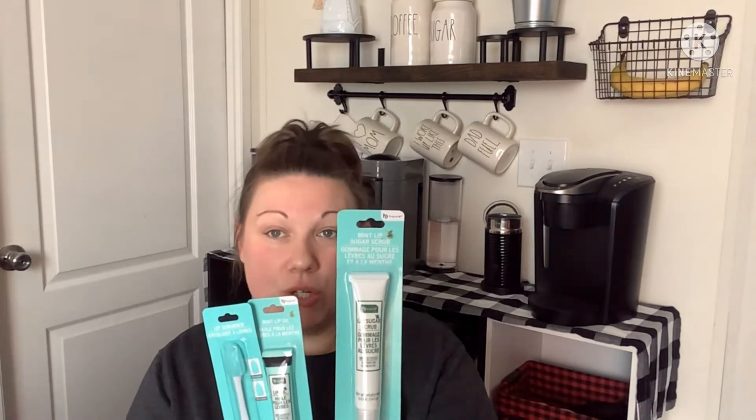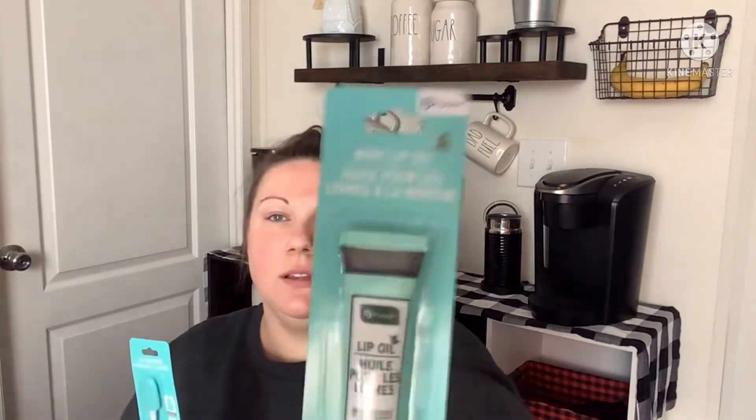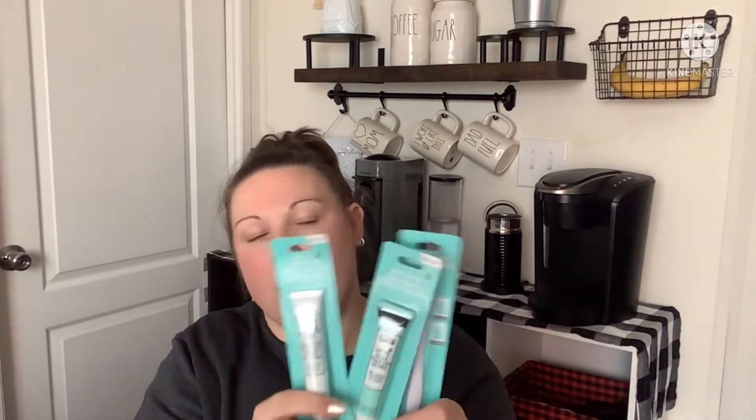The next thing I found was a whole brand new display from Be Pure — it's a set with a mint lip sugar scrub, a mint lip oil, and a lip scrubber. Dollar Tree also has their own lip scrubber in hot pink, but this was the full set. I'm curious to see how it does, so I picked those up.